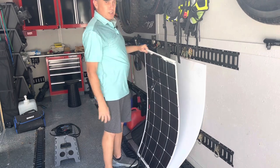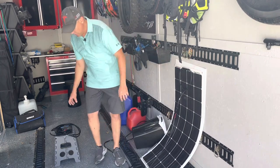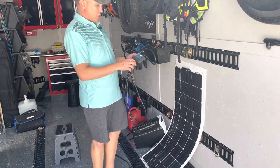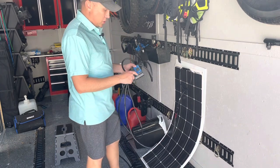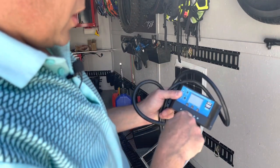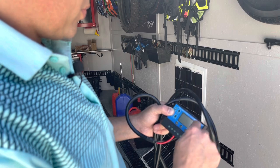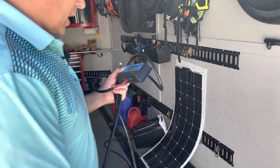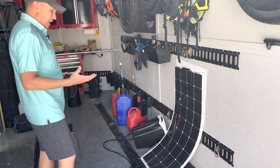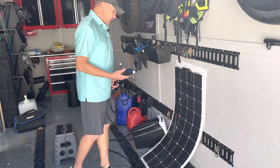I wanted it to be flexible because the roof on this enclosed trailer is not flat, and I wanted to keep a low profile. It also comes with the wire going from the panel down to the charge controller. This is our charge controller — it's not top-of-the-line, just a basic Chinese charge controller. It comes with positive and negative connections from the panel to the battery, an accessory spot, and some USB charging. It's a pretty simple setup, comes with wires, charge controller, and the panel. It's pretty affordable — I found it on Amazon and I'll leave a link down below.